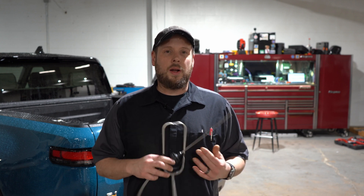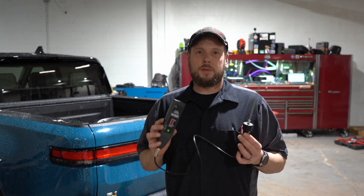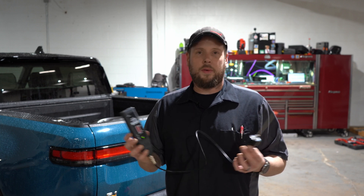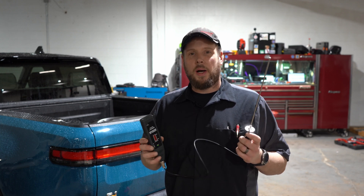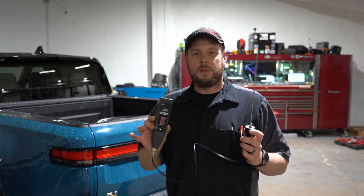I'm going to demonstrate with an electronic one just so you guys can hear what I'm talking about, because a lot of guys don't know this trick. I'm using this tool hooked up to a speaker so you can hear it. It's also an ultrasonic tester if you have an air leak you're trying to find — you put the box in the car, it has a wand, and you can pick it up pretty good.